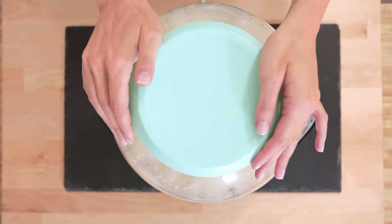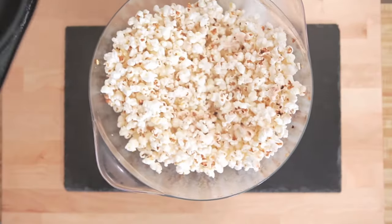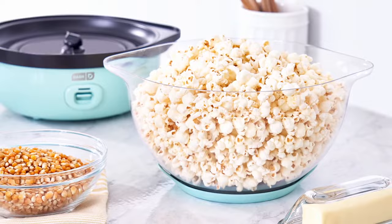Once your popcorn is done, snap in the lid, flip it over, and attach the bottom for a bowl of fresh popcorn ready to enjoy right away.